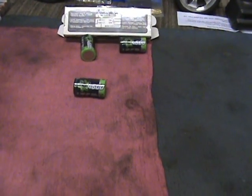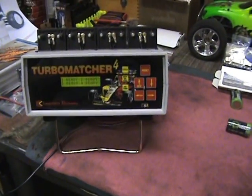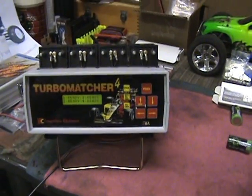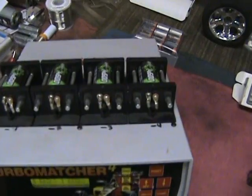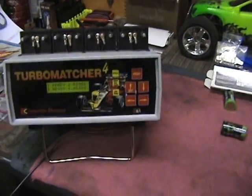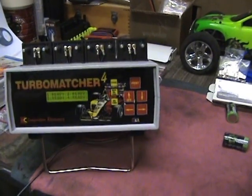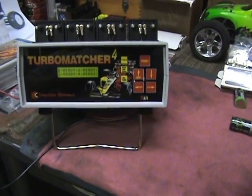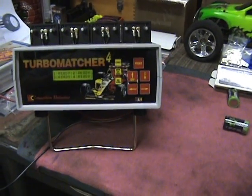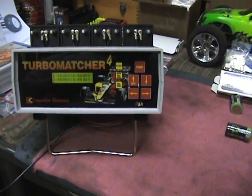These are fresh raw cells. This is a Turbo Matcher 4 from Competition Electronics. I have four cells loaded in the top of this. This is an older machine.